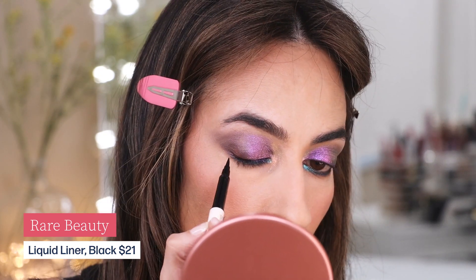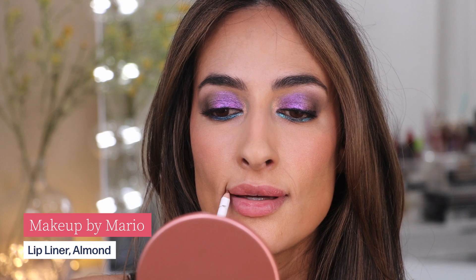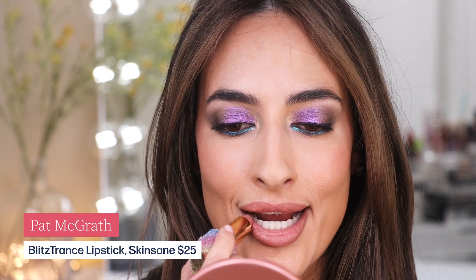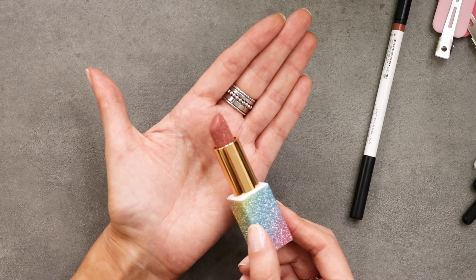Time for liner and lashes — I'm putting on some liquid eyeliner from Rare Beauty. Now for the lips: I'm using a lip liner from Makeup by Mario in Almond, and a lipstick from Pat McGrath in the shade Skin Sane. I chose this because it's sort of metallic, giving a different finish than a traditional everyday nude. Since the eyes are such a statement, we're keeping the lips nude but with a little something special — this finish. Look at how pretty it is, covered in glitter.